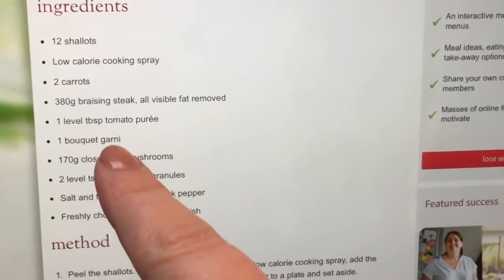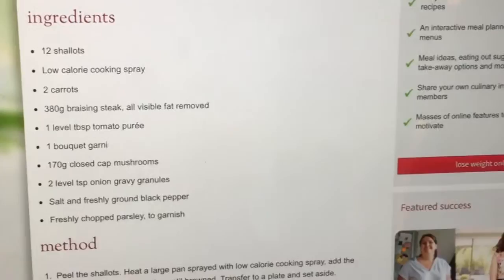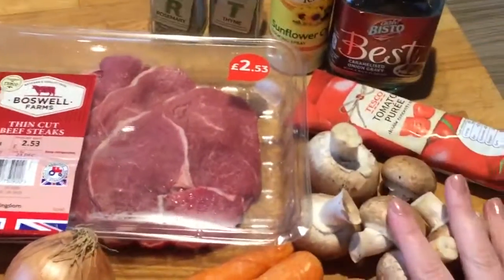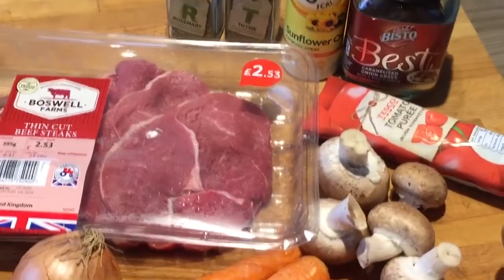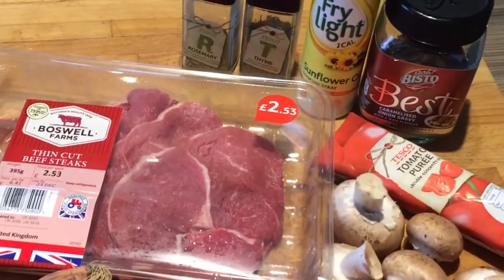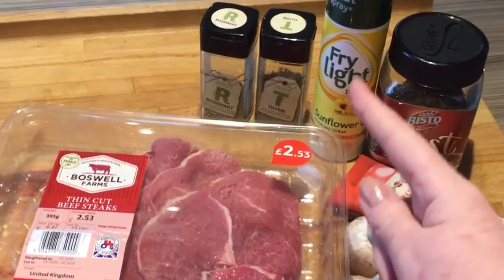Bouquet garni — I haven't really got any, so I'm using the herbs that I've got. This is what I'm using: carrots, onions, some mushrooms. I've got a couple of frozen ones so if this isn't enough I might bung them in as well, some tomato puree, and good old staple fry light — everybody needs fry light in their life.